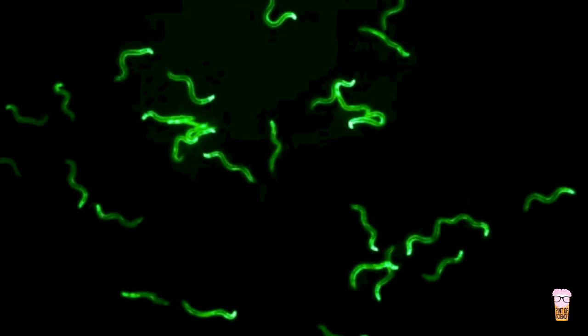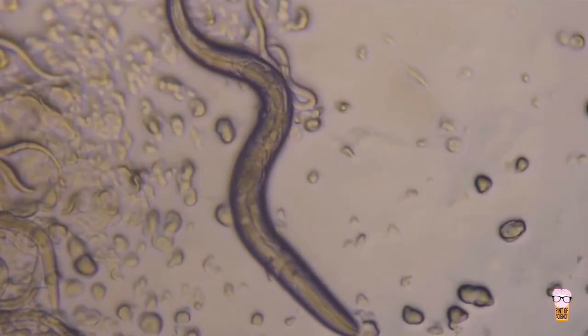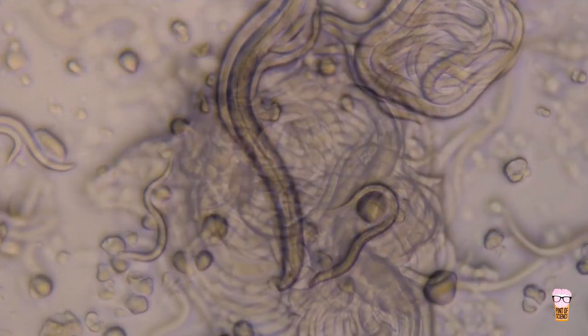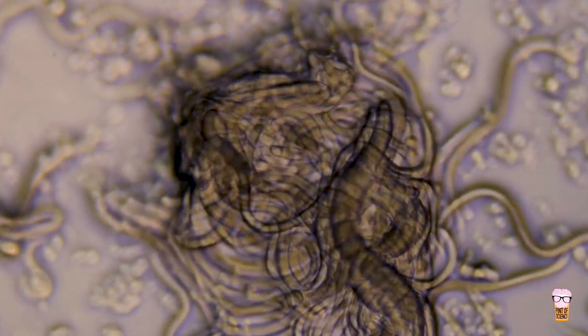Are more worms going to space? Watch the next episode in our fascinating new series, Worms in Space for Health on Earth, to find out what's so important about the Molecular Muscle Experiment number two.